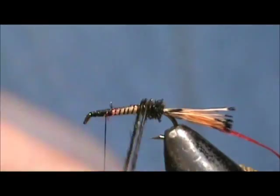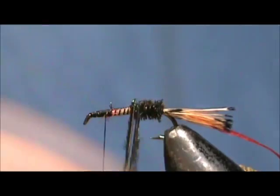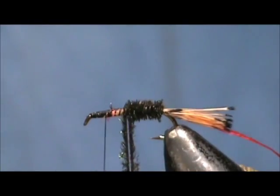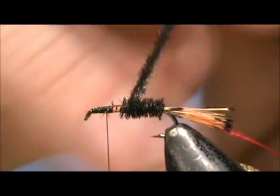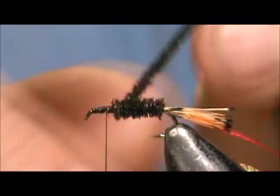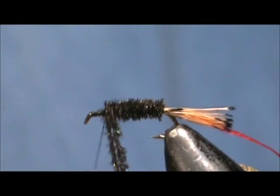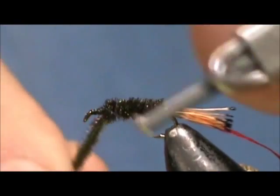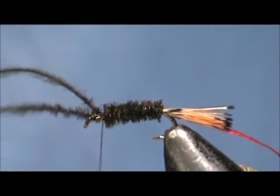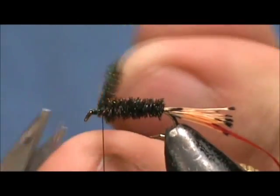Then we are going to wrap this forward. Don't be afraid of going over where you already went — it will just make it a little bit thicker. You can see it is filling in rather nicely. Wind that pretty tight, and when we reach the thread we are going to go ahead and tie that off. Put a couple wraps in front and remove that excess.